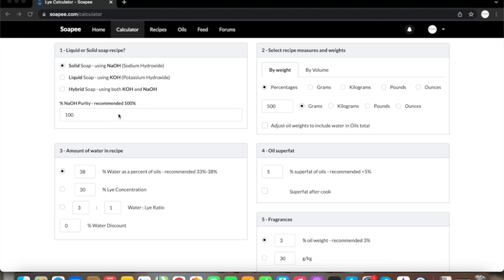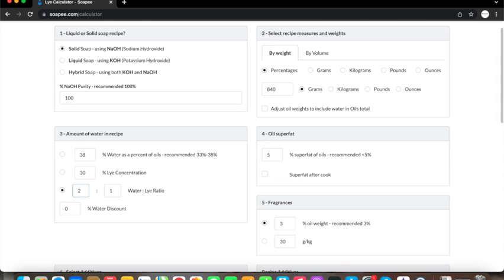Then you need to enter the amount of oils you will be using according to the size of your mold. For my loaf mold I always use 840 grams of oils in total. You will then decide on the percentage or ratio of your lye solution — the amount of water you will use to dissolve your lye. I like using the ratio method. A 3-to-1 ratio is common but I personally find it takes too long to trace and sometimes the soap is too soft to unmold after one day. I normally like to use 2-to-1 for a bar that is easy to unmold and easy to work with, and this is also the ratio I choose to use this time.